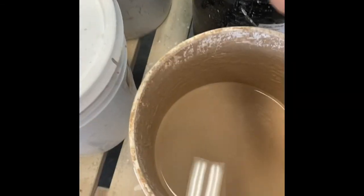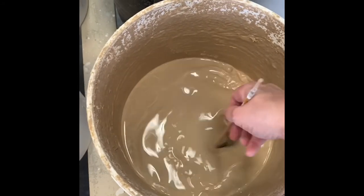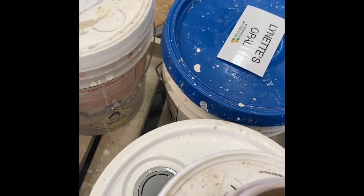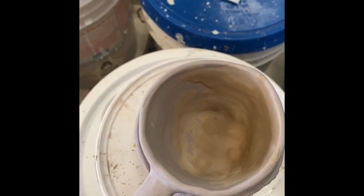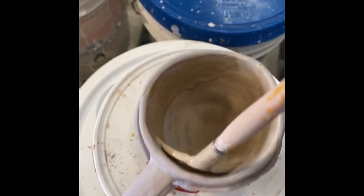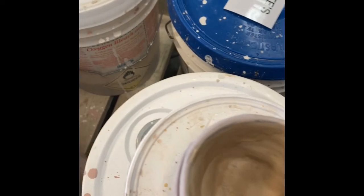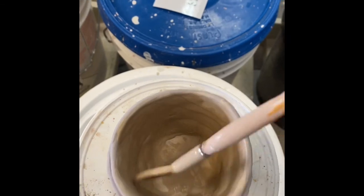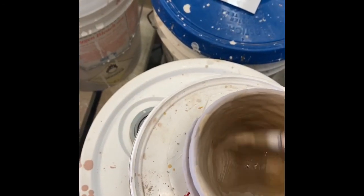So the first accent glaze I'm going to use is Alabamarin. One of the ways I like to accent is with a fan brush. I'm going to take this fan brush and pop some Alabama on the inside. I'm going to end up putting another glaze on top of Alabama, so it's really nice to have thin layers. It'll end up looking like one really dynamic glaze combo on the inside. If you end up pouring in two other glazes on top, that's too much glaze and your glaze can end up crawling on you.